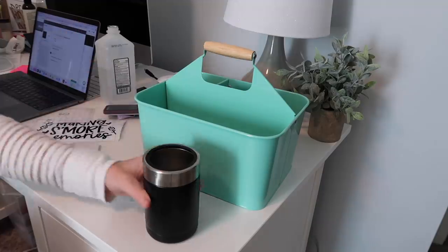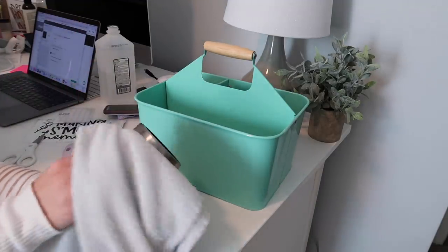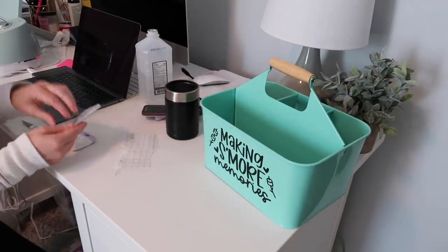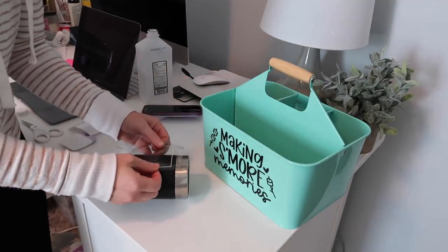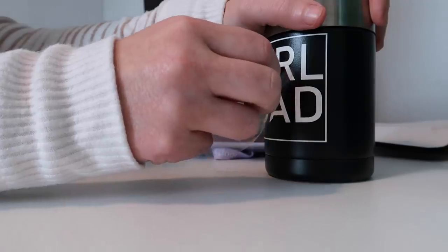For Mike's can koozie, I did 'girl dad' because he is a girl dad and he's proud of it. I bought this can koozie off Amazon, put the design on there - simple, perfect for him. I just used vinyl and transfer tape and those same little tools to weed the vinyl.